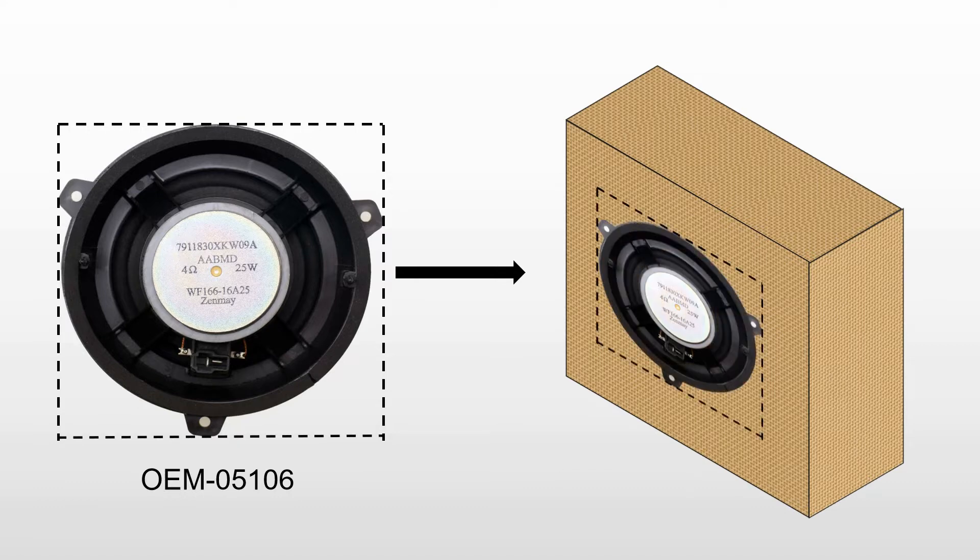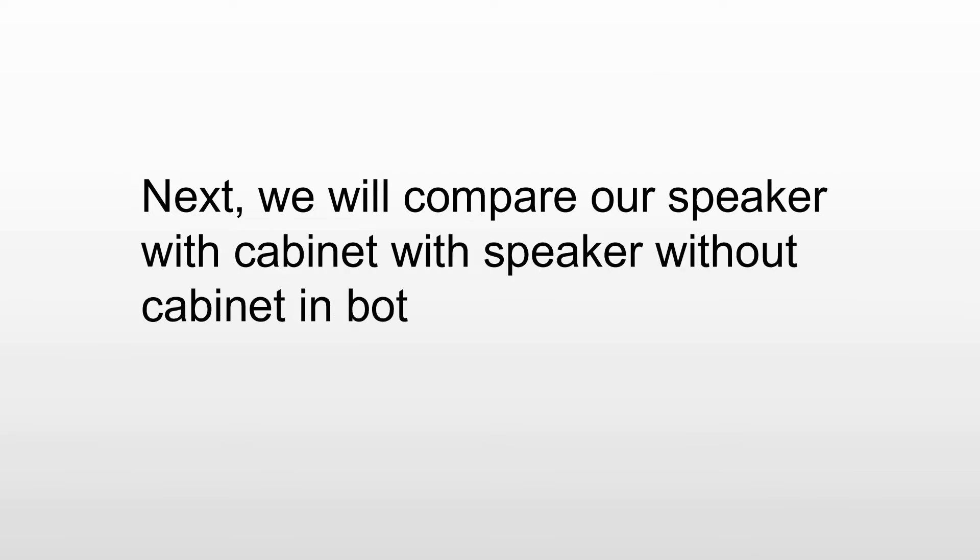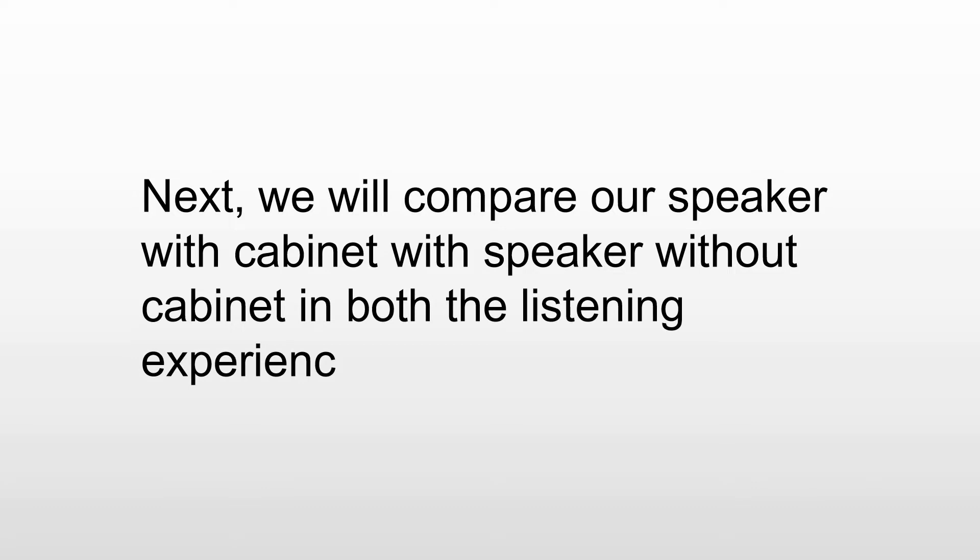The speakers in the video are only for demonstration purposes and will not be sold directly. Next, we will compare our speaker with cabinet versus speaker without cabinet in both the listening experience and the actual test.